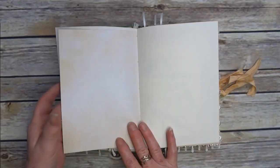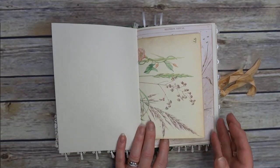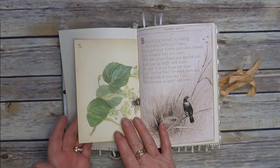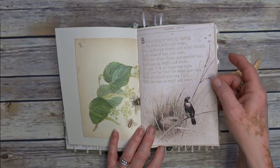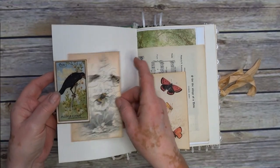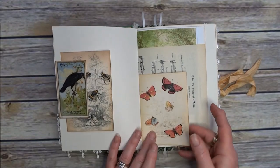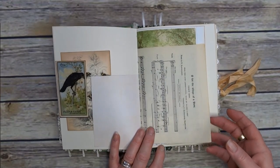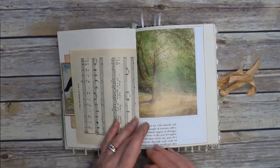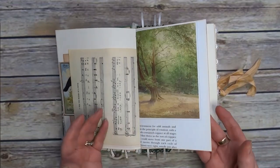A poem. Those are journaling spaces. I did wonder if I'd be able to manage to make a nature journal without putting in any Edith Holden, but it didn't quite work. A little poem. I've put some little butterfly note cards in just for a bit of interest. Music paper, which I thought was quite sweet — 'O for the Wings of a Dove.' This is out of the Benningfield — Gordon Benningfield's — one of his books.